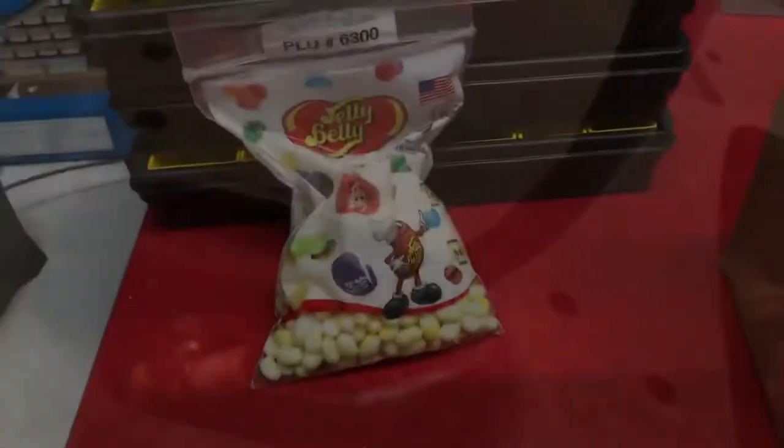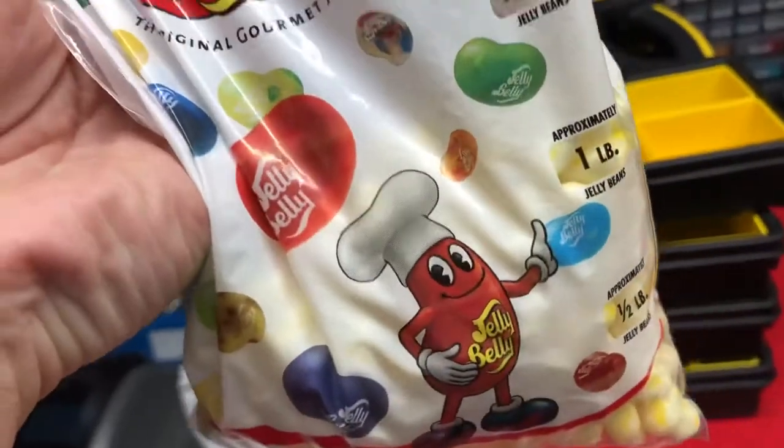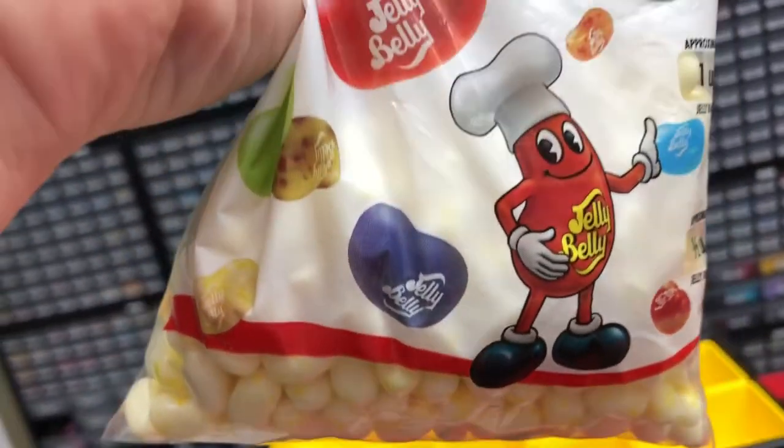The best thing to eat right here — Jelly Bellies. Got like a pound of the butter popcorn flavor. So good.